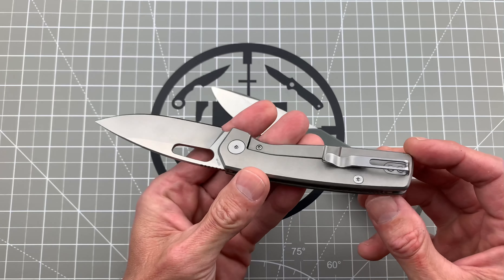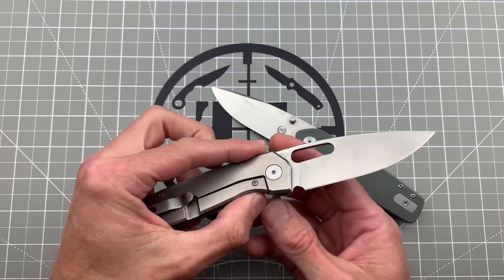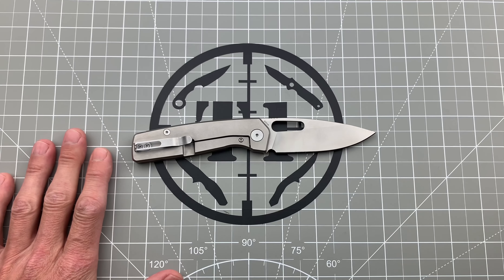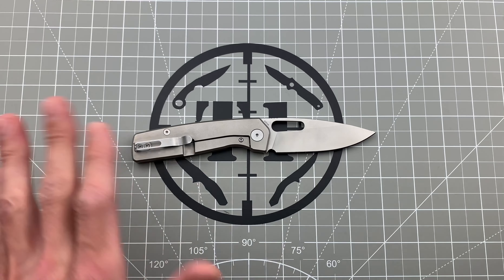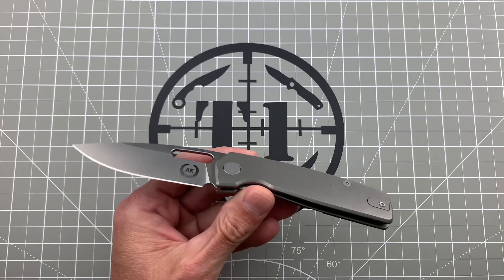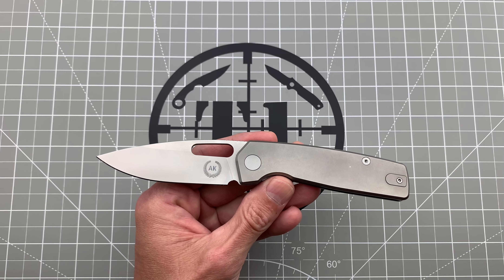I gotta say I've really been impressed with the new releases. This one right here, of course, and I also had the Tai Flashback — the wife's got it actually — which has a titanium lock side and G10 show side. Awesome knife. My wife actually likes it and steals it all the time. But yeah, the last few releases from Asher have been on point.